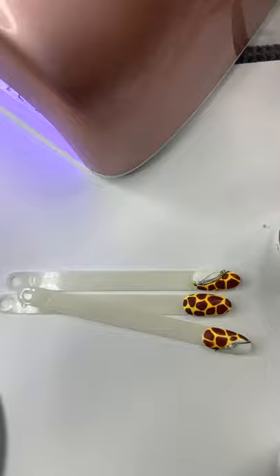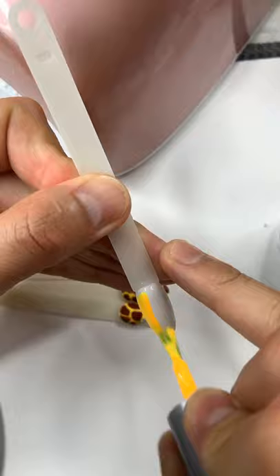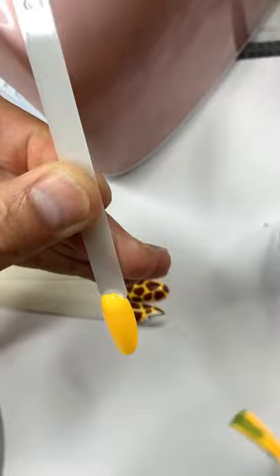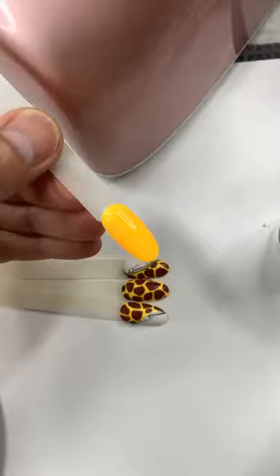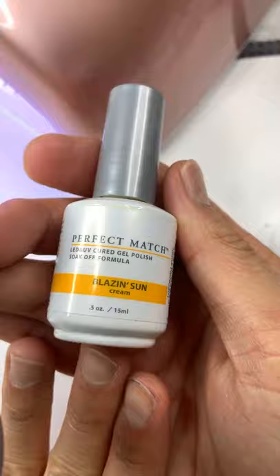If anyone knows someone who needs to know about this live video, please tag them. You don't have to do two layers of the 201 polish — just a very thin layer. Every single color you apply from Perfect Match, do very thin layers, do not apply too thick. I put white in the background first before using the bright yellow so the color comes out bright enough.